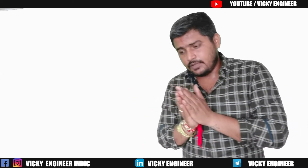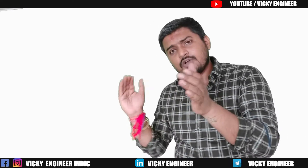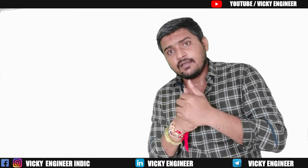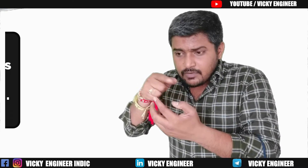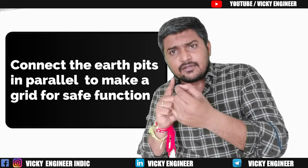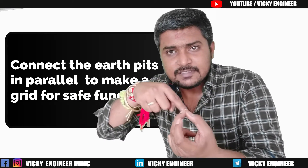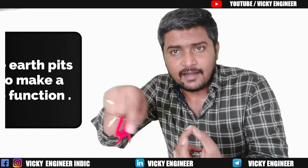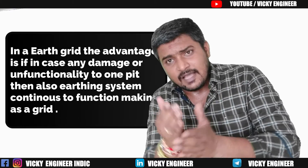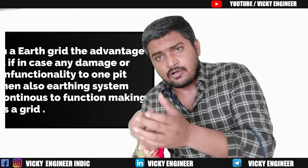If you have multiple lightning arrestor requirements and your building is already constructed, what should you do? Suppose you have four to five chemical earthing pits — for safety, make them a grid by connecting all four to five pits in a parallel circuit. That way, if one earthing pit gets damaged, the other pits in the grid can still protect your equipment or your home.